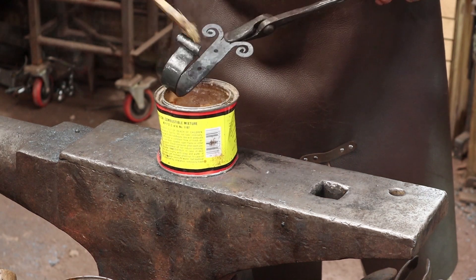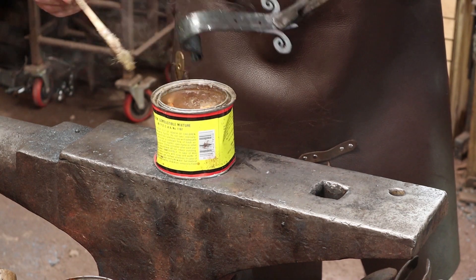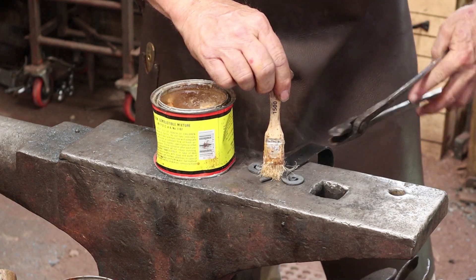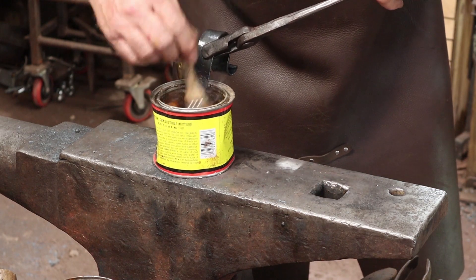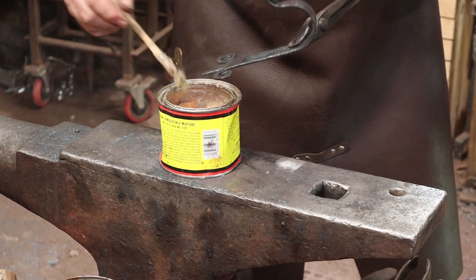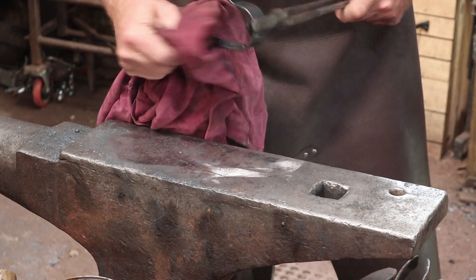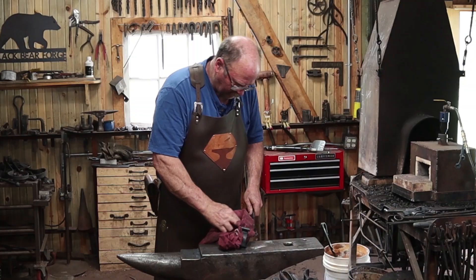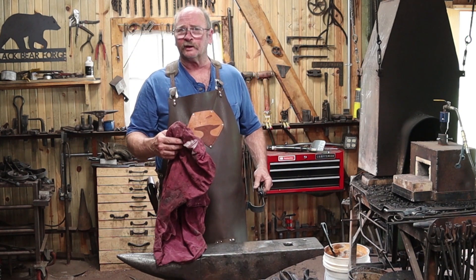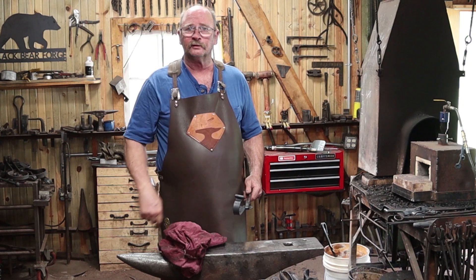This is just paste wax that you'd use on floors. This particular can is Min Wax — I usually use Johnson's just because it's readily available, but somebody sent me this can so I'm going to use it. Before the wax is completely cooled, wipe off the excess and kind of buff it up with a soft cloth — in this case an old blacksmithing t-shirt with some holes burned in it. I'm sure you've got some of those laying around your shop. I hope you have time in your day to get out to your shop, make something, but stay safe, wear your safety glasses. We'll see you for the next one.